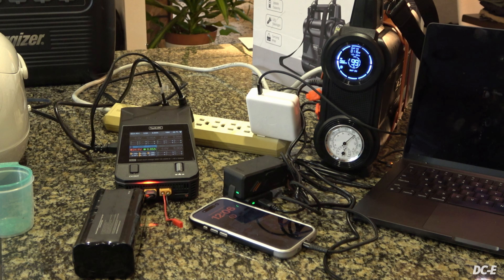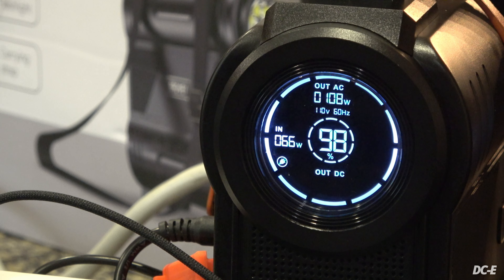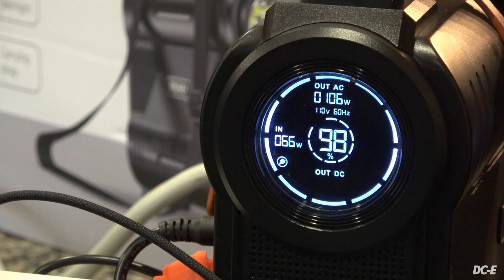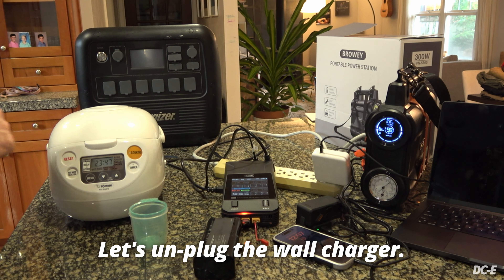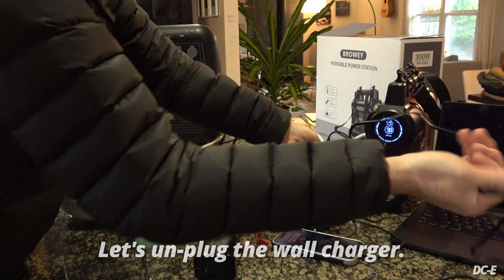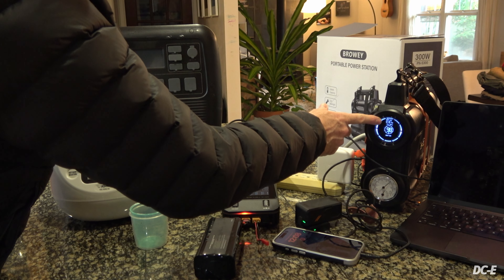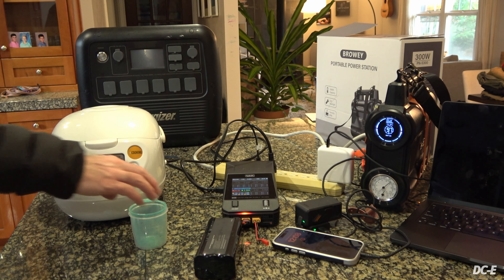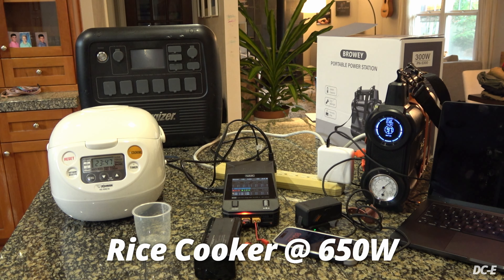It maxed out at about 111 watts. Since we can bring this up to 300 watts, let's go ahead and plug in the rice cooker as well - charging the laptop, phone, Avata battery, and the LiPo pack. I unplugged the AC wall charger so the unit is now running standalone. The output is still around 100 watts with the LiPo set at 3 amps. Adding water to the rice cooker and setting it up.